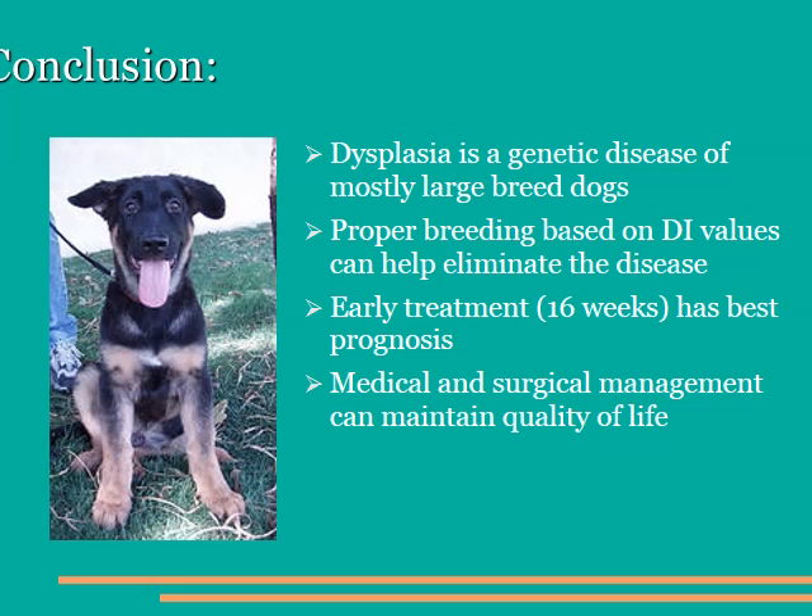To summarize, hip dysplasia is a genetic disease of most dogs, primarily large breeds, but it does affect small breeds as well. There's a strong environmental component to it, which can be controlled with proper feeding and exercise restriction during the growth phase. We can help eliminate hip dysplasia from the breeding population by using the PennHIP system and the distractive index values to determine our breeding pairs and to determine which animals to sterilize. If we diagnose and treat the disease early based on the distractive index values at 14 to 16 weeks and employing the JPS surgery, we give your dog the best prognosis for naturally functional hips throughout their life. If we miss that window of opportunity, there are medical and surgical management options that can help maintain quality of life in spite of the dysplasia. If you have any questions about hip dysplasia or the surgeries we've discussed, feel free to talk to myself, Dr. Schufer, or Dr. Henderson, or any of our trained staff. Thank you for your attention.